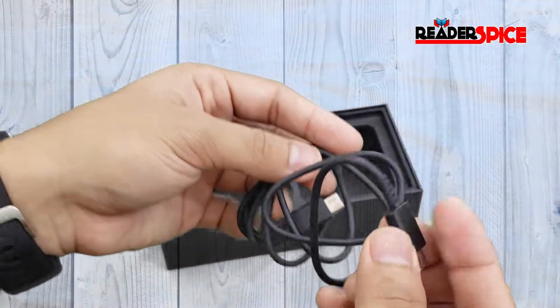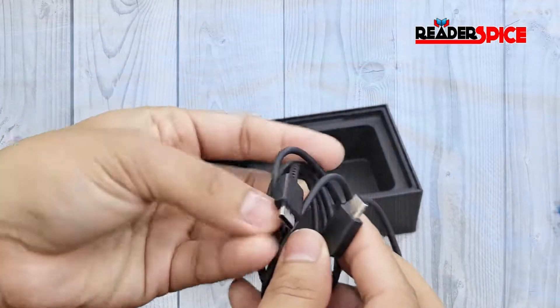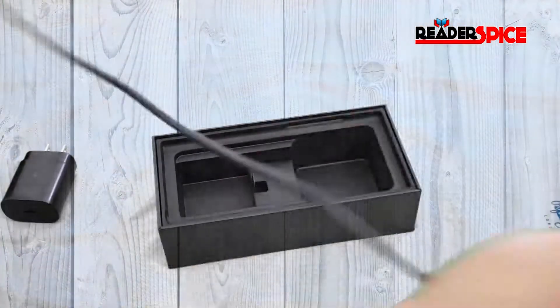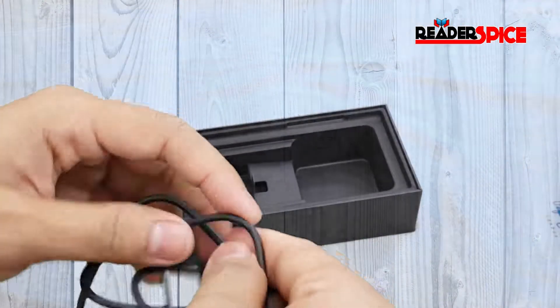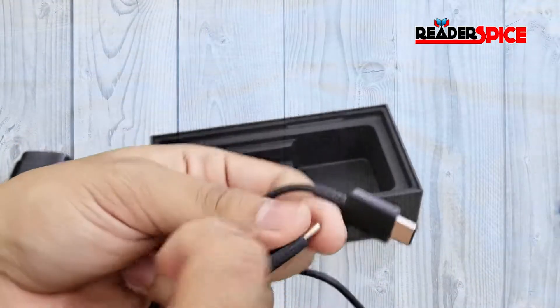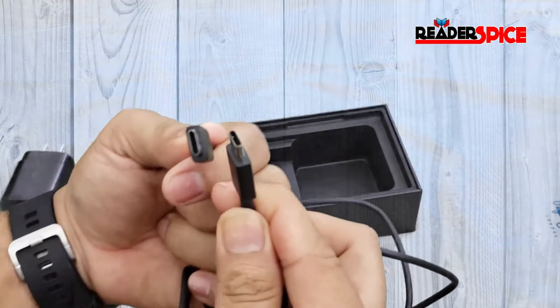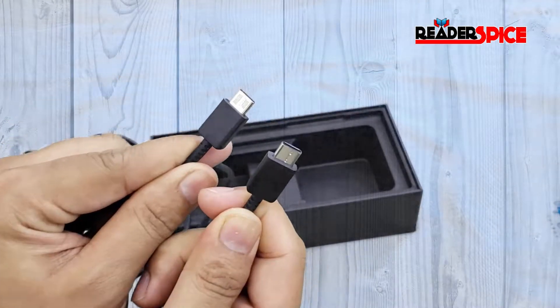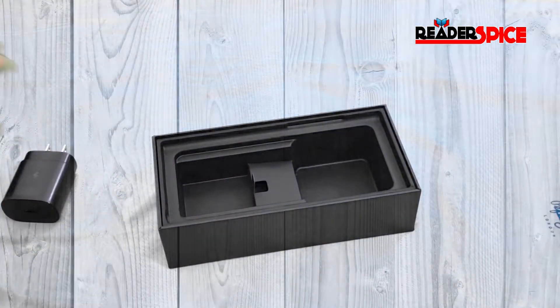Next we have a USB-C to USB-C cable. I wish they had a braided cable for this as well, but they don't — that's okay. You can see USB-C on both ends.